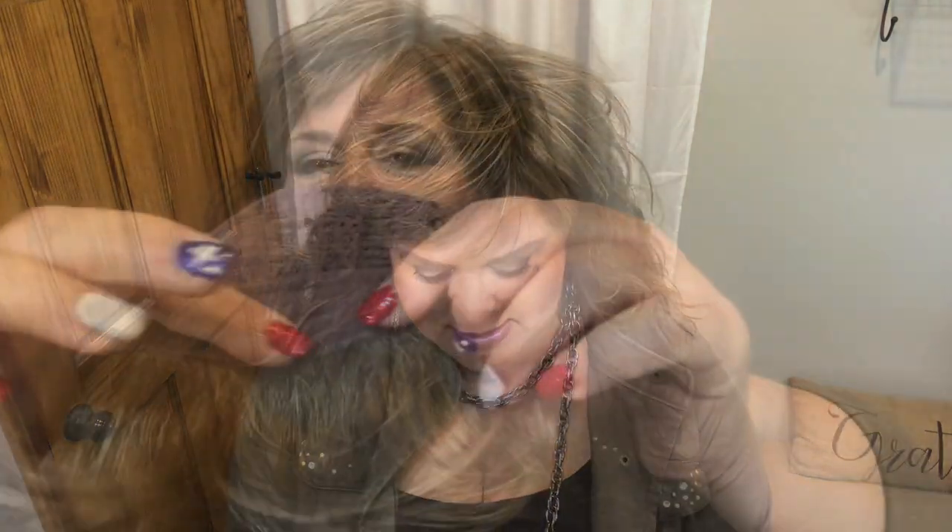But let's look at the cap first. There's a soft front, open ear tabs, open wefting, a stretchy cap, an extended nape, and the Wig Company has those nice velcro adjusters that I prefer. As far as her parting goes, let's take a look.